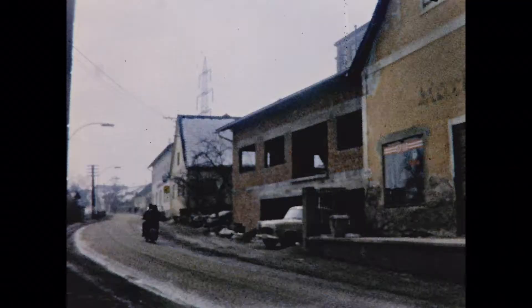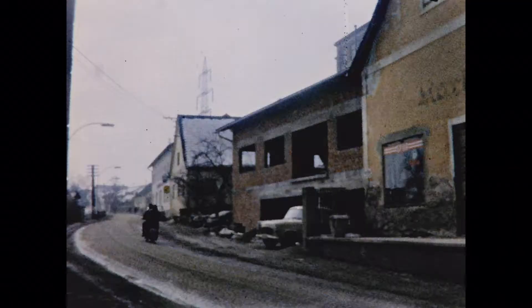I don't know if you noticed, but transportation on two wheels was quite popular at that time, in spite of the sometimes really rough weather.